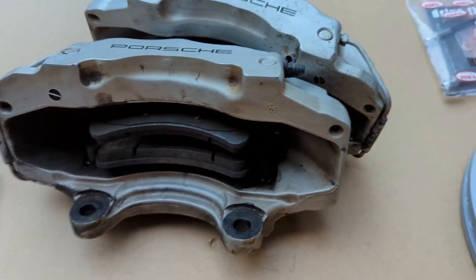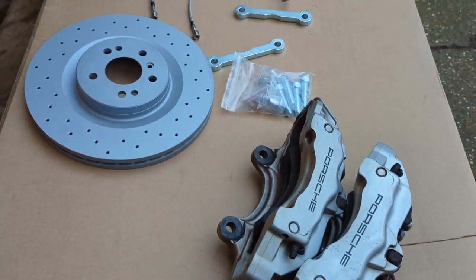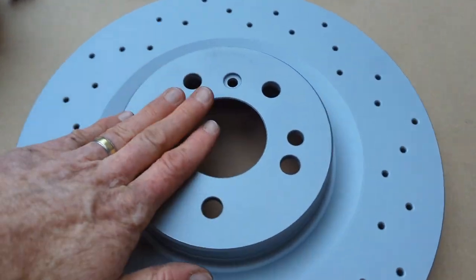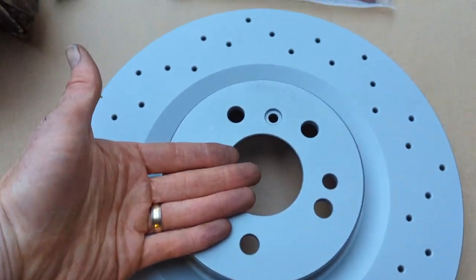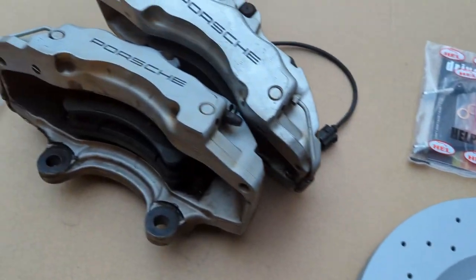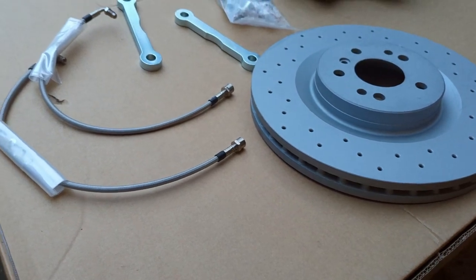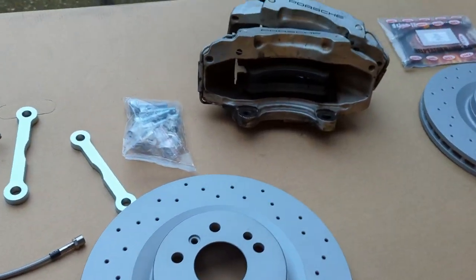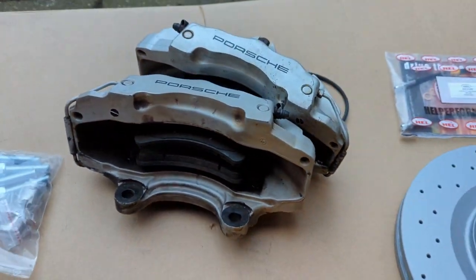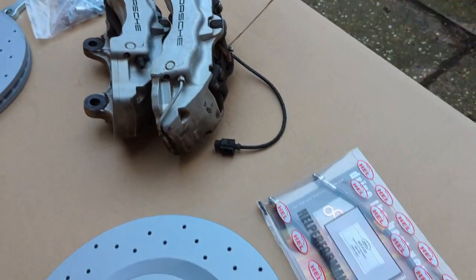They are a very big disc - huge. As a point of reference, they are huge, though that doesn't really help because you don't know how big my hands are. It's a hefty kit overall. Once this is all on and working and I'm happy with it, whenever the pads require a change I'll probably move on to something like the DS Ferodo DS2500 or something similar.